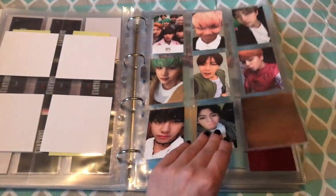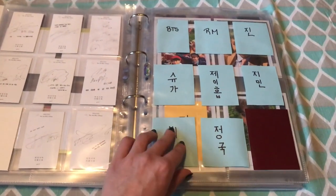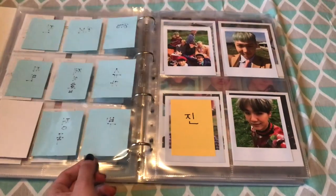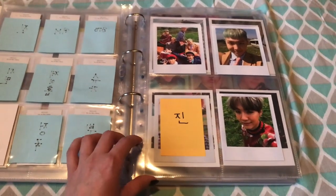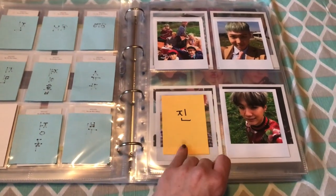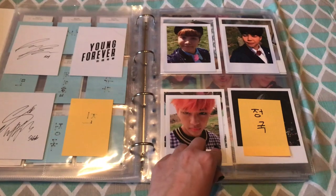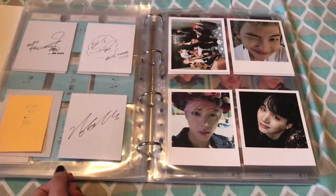I'm still leaving space for the Dope cards — I haven't made any progress on those, sorry. Love Yourself — the Young Forever Polaroids: I'm missing Jin and Jungkook, which I think was also the case in my last update. So nothing new there.